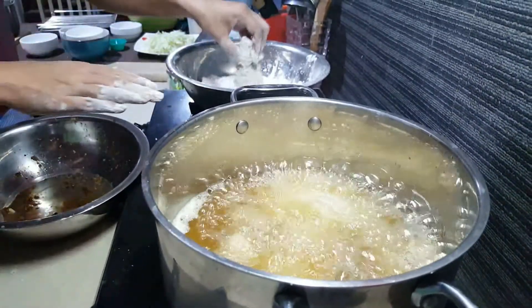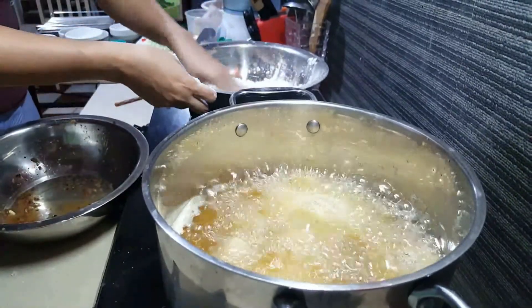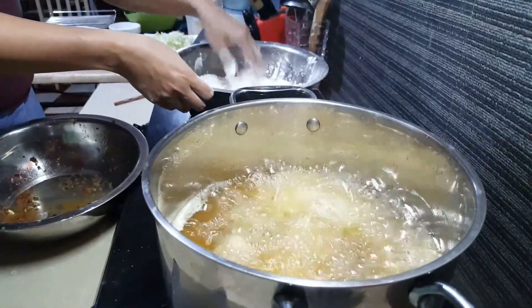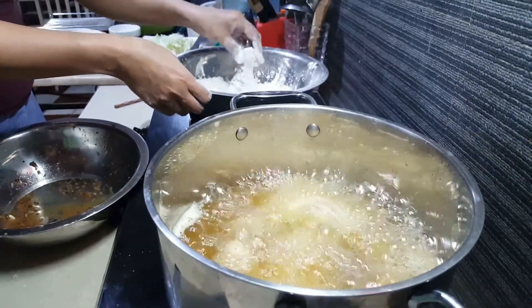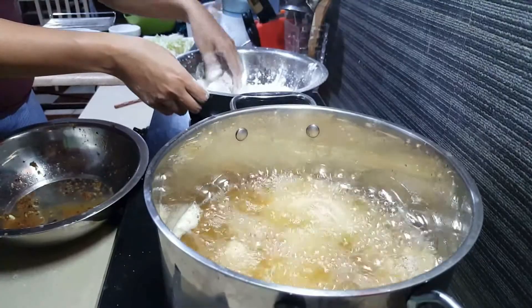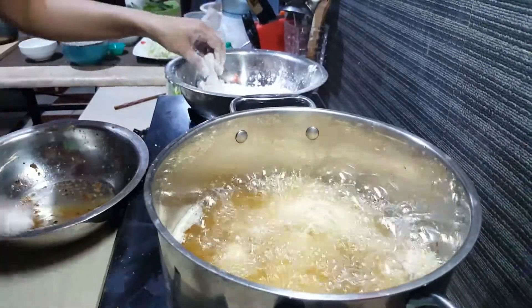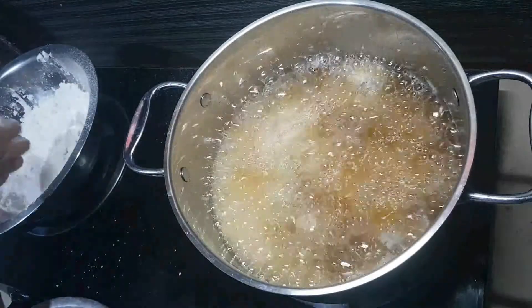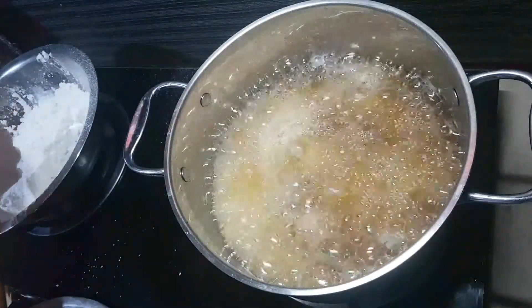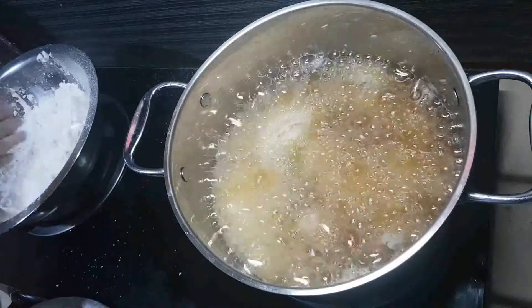For this pot, it's large already, so it can probably fit four to five pieces of meat. Make sure to not overstuff the pan that you're working with, because we don't want the temperature of the oil to drop. We want that hot oil temperature so that the chicken stays crispy.